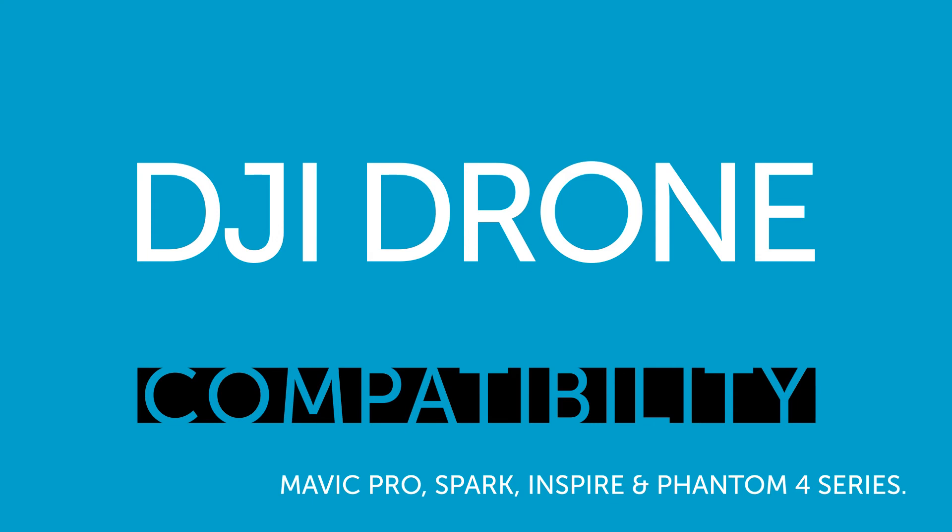And there it is — the DJI Goggles Racing Edition. Get yours from HeliGuide today.